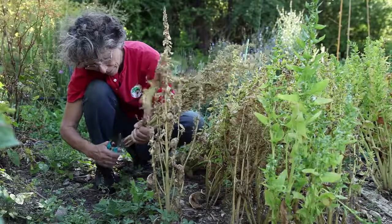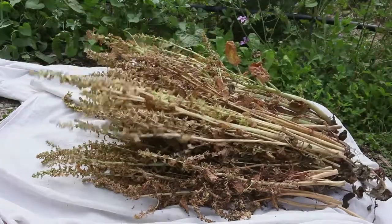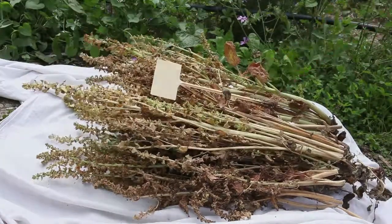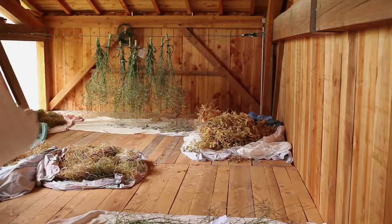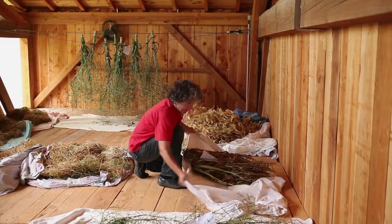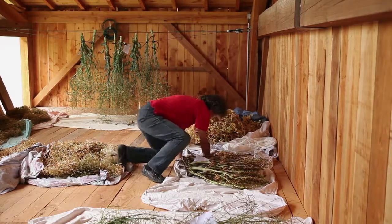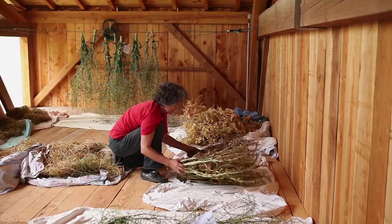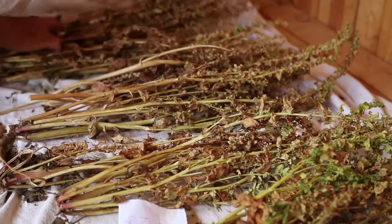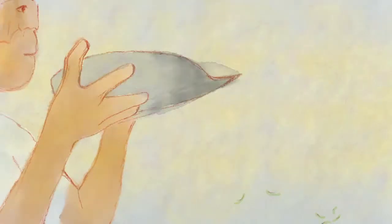Cut the flowering spikes after the dew, once the seeds are mature. It is best to continue the drying process in a dry and well-ventilated place. Extracting, sorting, storing.